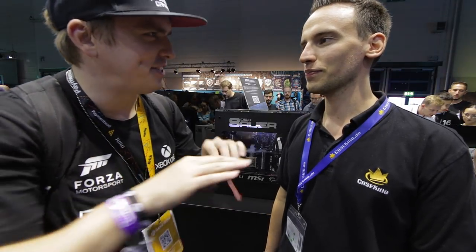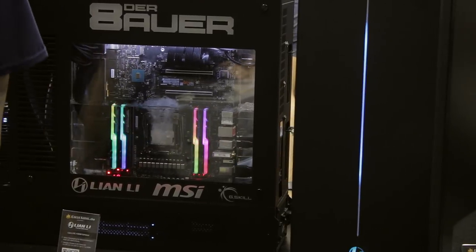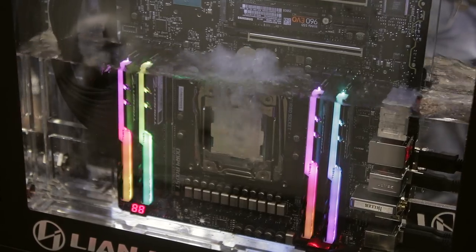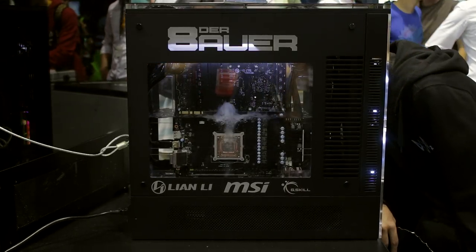And you just poured it in and sealed it everywhere? Yeah, so the huge challenge is that the whole hardware is sitting in a big tank. And the tank is sealed, so all the cables had to go through to the top. And then we had to seal all the cables. It's a little bit pressurized.